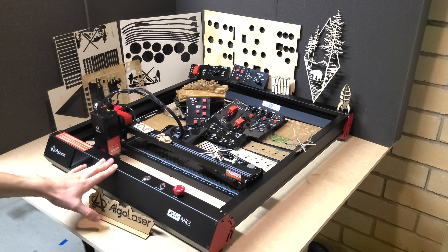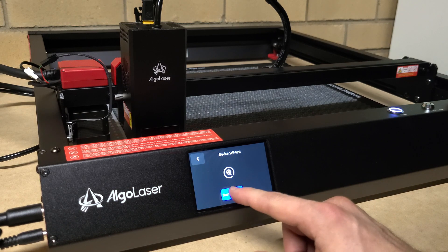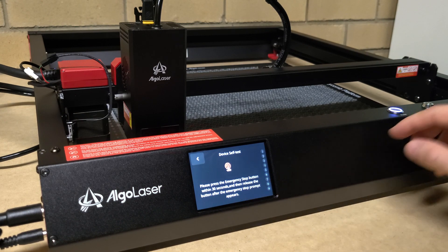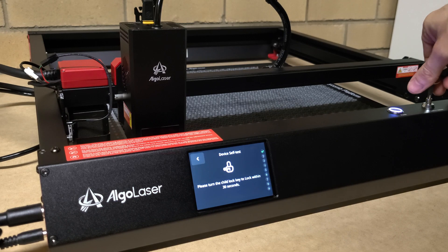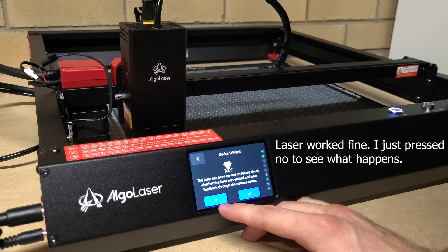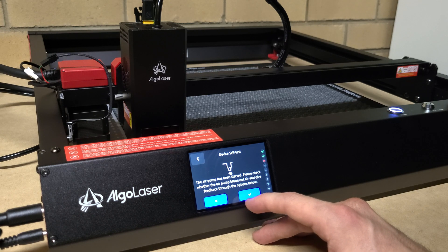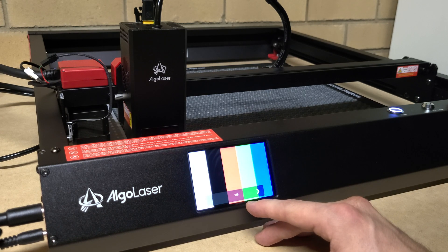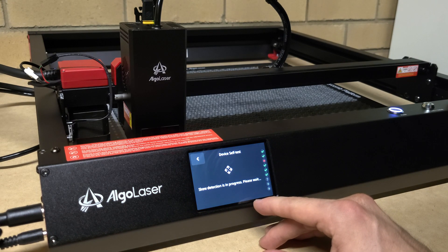A really nice feature is the self-test function. When you first put it together it's great to run through it, and if you ever have issues, the self-test checks about 10 different features such as XY movement, the laser, the fan, and so on. It gives you alarm messages on screen if anything isn't working. I used it a couple of times after assembly to make sure everything was calibrated. In the few weeks I've used this, I haven't had a single issue — it just works every single time.